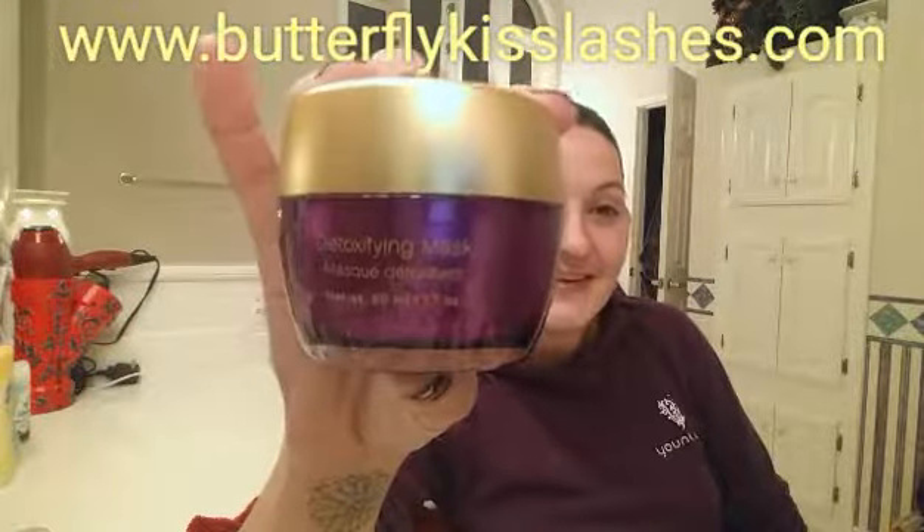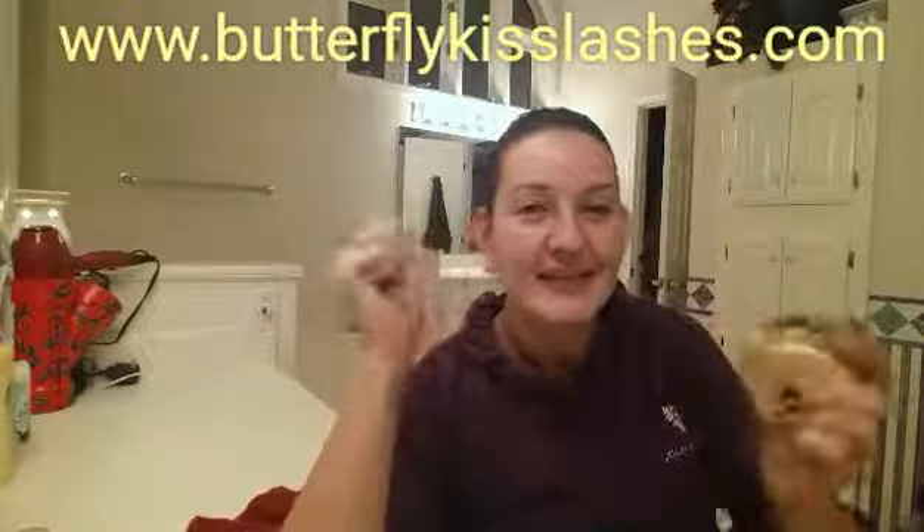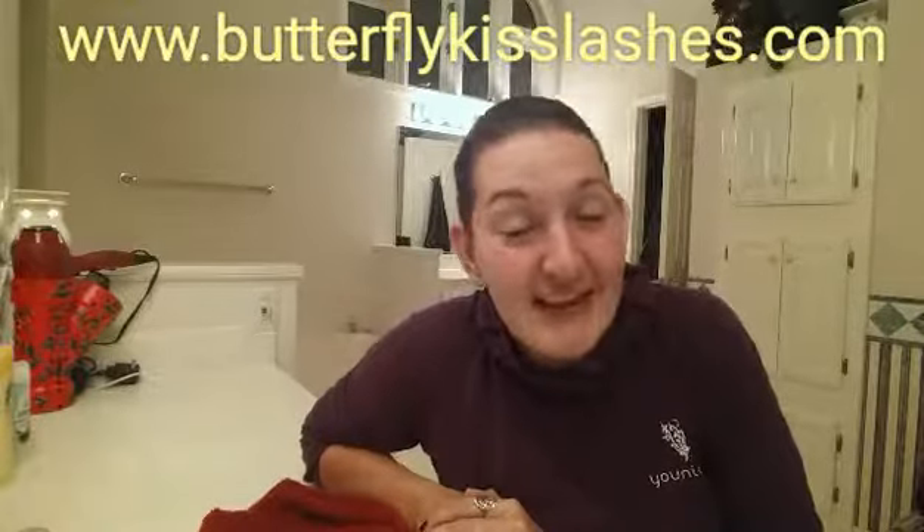I'm gonna rinse my washcloth and go over it one more time. I love this mask — it's so good for your skin. I can feel the difference, it's amazing, absolutely amazing, and it detoxifies — what's better than that? All right, I've got my towel and I'm going to pat dry. Always pat — never rub — because rubbing can pull your skin and cause wrinkles. Pat pat pat pat. And that's it — awesome little mask! I'll see you in just a few minutes for my next step. Stay beautiful, MWAH!